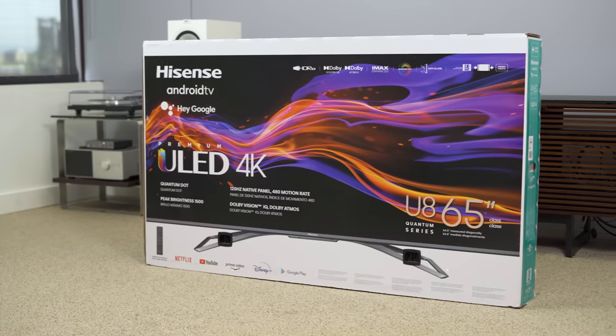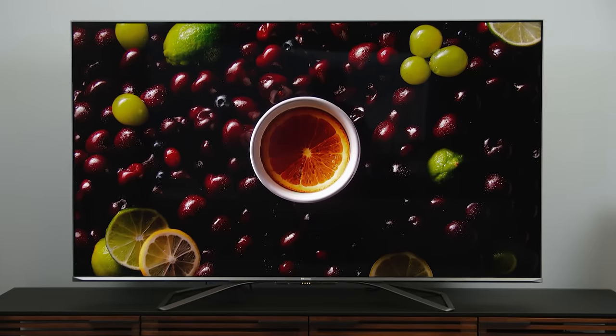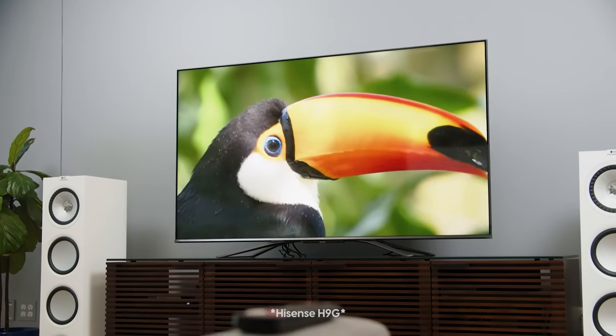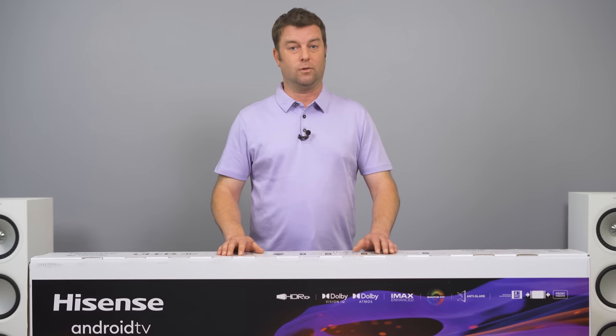Hard to believe it was 10 months ago I was standing here with a real doozy of a COVID hairdo, taking a first crack at the Hisense H8G. Lots has happened since then, and now here we stand with that TV's replacement and the first Hisense TV for 2021.